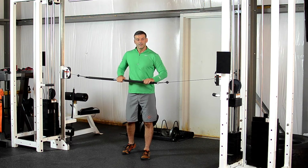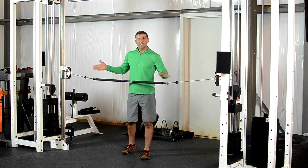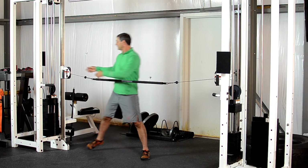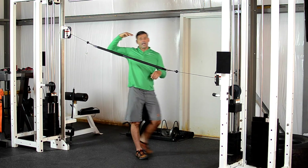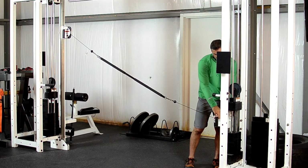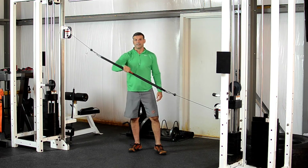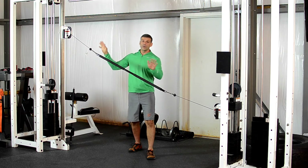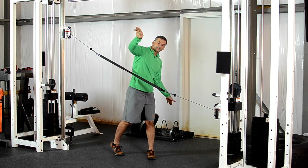Another variation of the core bar, attached to each weight stack, is by changing the angles or the anchor point. I can raise one end above my head height and then lower the other somewhere between my hip and my knees. Now performing the same movement, I'm changing the orbit to a more diagonal pattern.